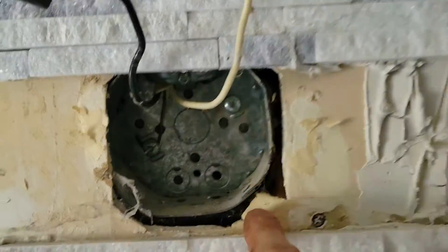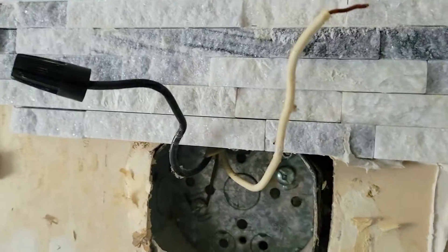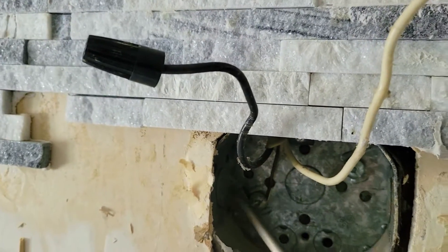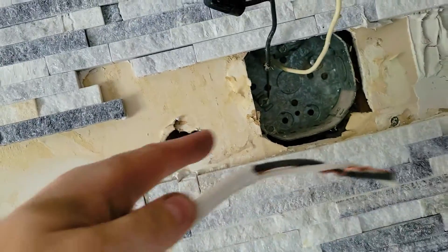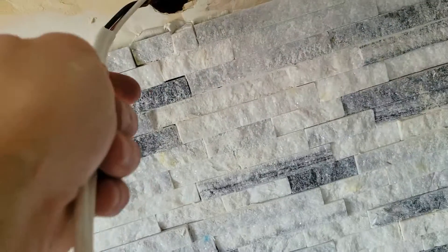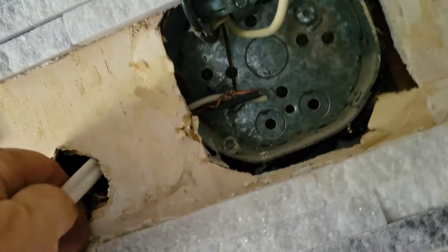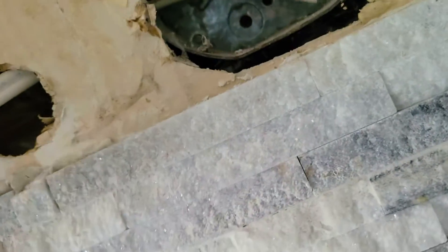Now in these cans there are usually these little holes called punch-outs, so all we need to do is just punch one of these out. We also want to punch a hole in here, and since this is not tiled for now we might as well do it. We're gonna feed this into that hole that we punched out through here, and you can see it's gonna come out here like that.